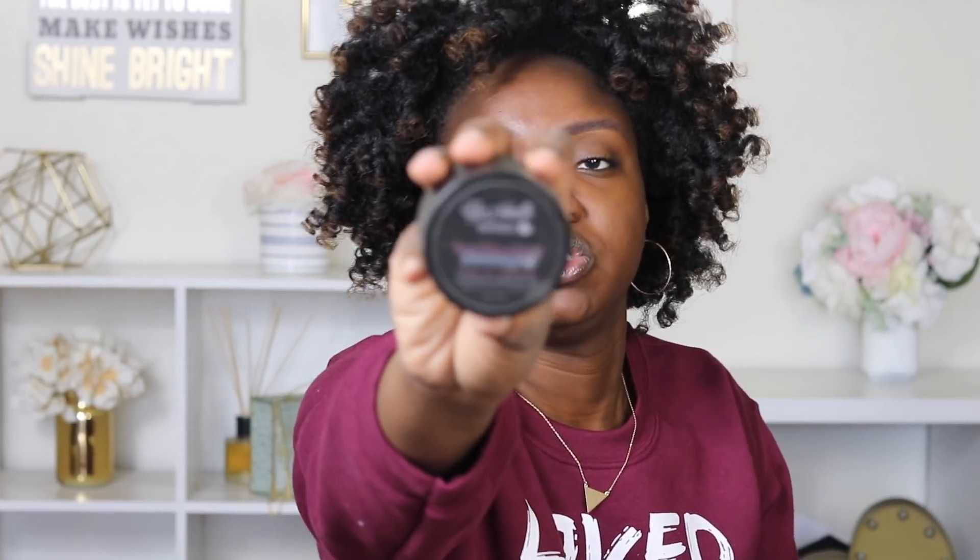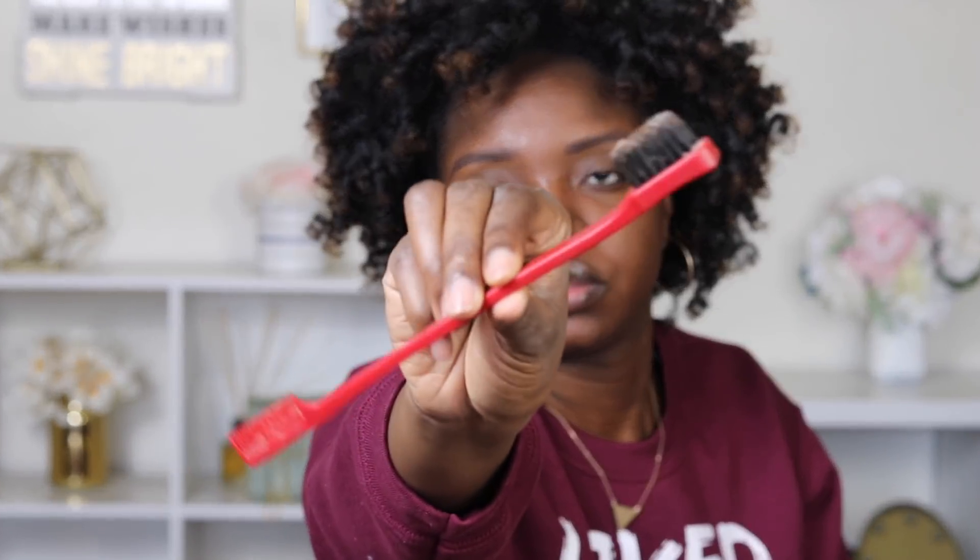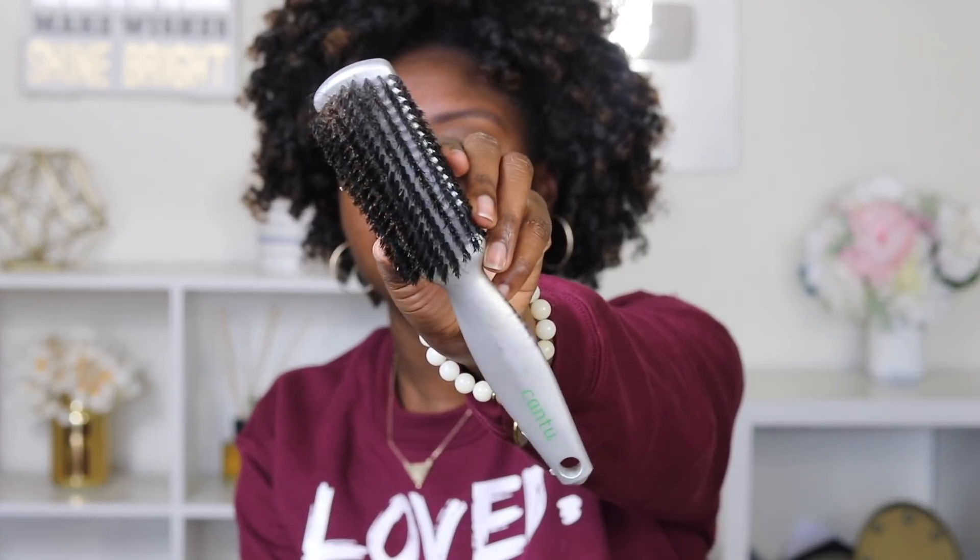The products that I'll be using are Up North Naturals Healthy Edges — this is their smoothing gel — a great brush, and snappies.